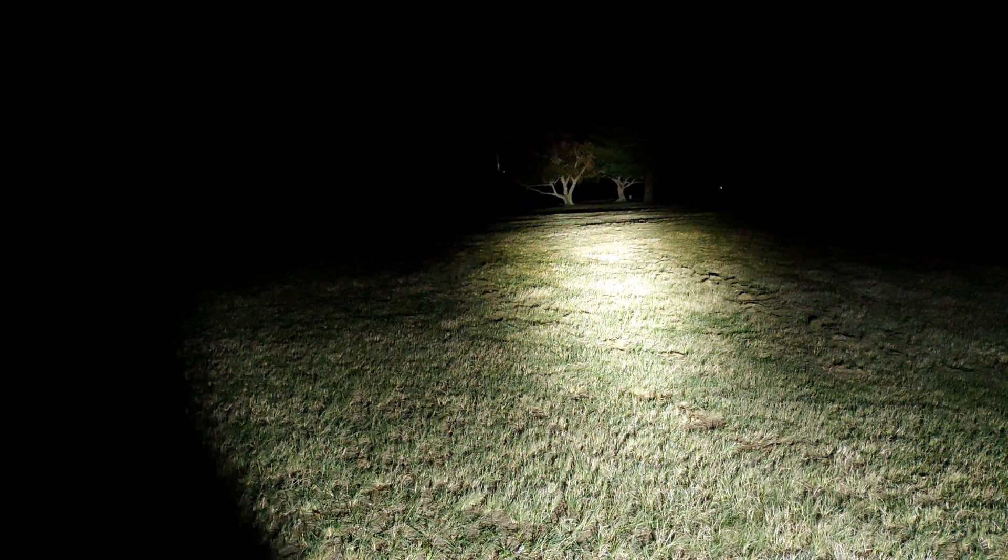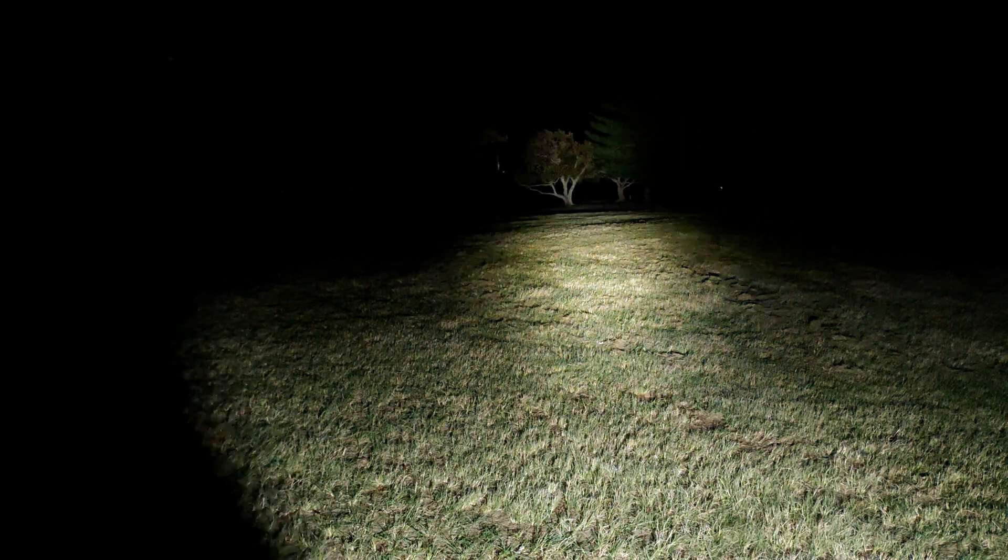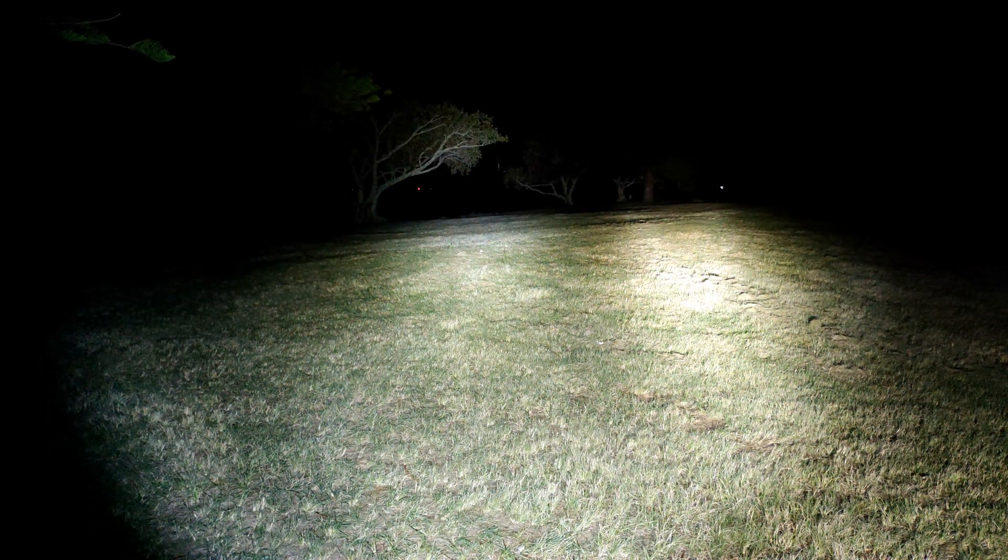I'll grab the L6 and we'll do it side by side. Okay guys, so this is my Convoy L6 — I just changed it to a SMO reflector, and first time I'm using it outside in the field, and I quite like the beam. You can see it's a neutral white tint, and it does light up the field pretty damn good. It is a little bit more throwy than that C8 with this SMO. The L6 is still the stock one, still got the original XHP 70, not the 70.2. So that's mode 5 on the C8, and that's the L6.